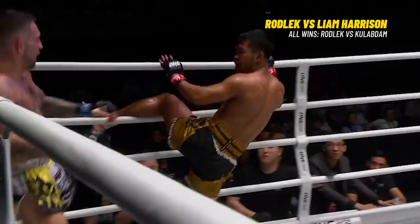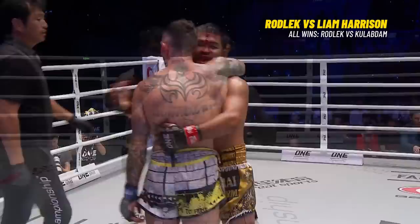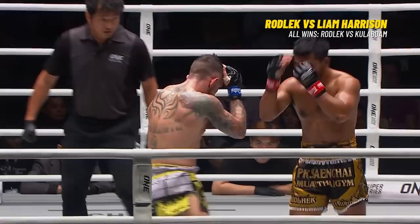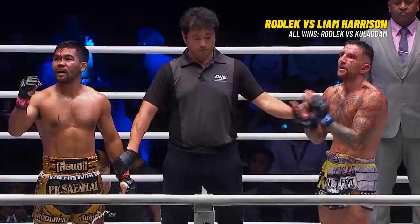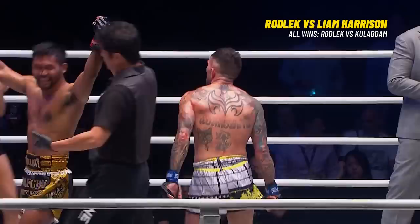Rodley might be showing us these shots don't hurt him, but they are scoring on him. He opened him up badly — that Superman elbow is what lit him up and split Rodley open. A nice slapping right hook from Rodley. That Superman elbow split him open. By unanimous decision from the Red Corner — Rodley, IK, Sentai Muay Thai Gym.